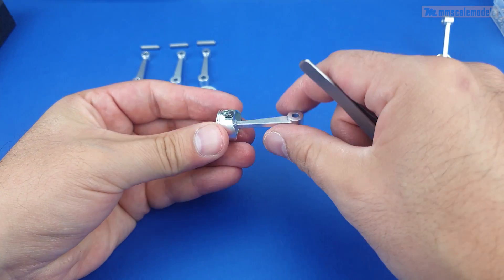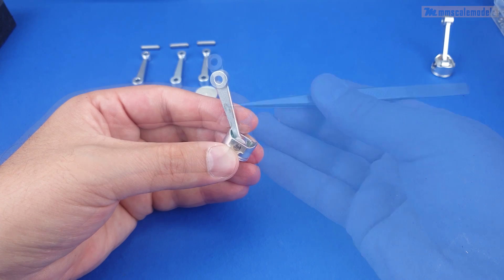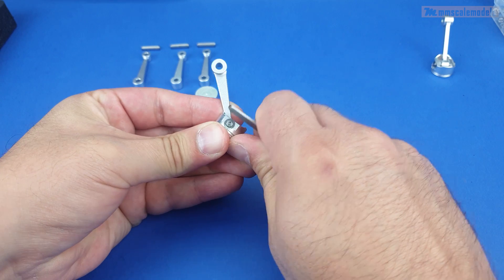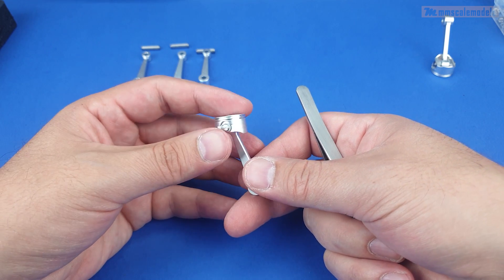With some practice it becomes slightly easier. There we go — we have a nice snap to inform us that we are okay. One more on the other side, and there we go. We have a piston with a connecting rod as a complete assembly.